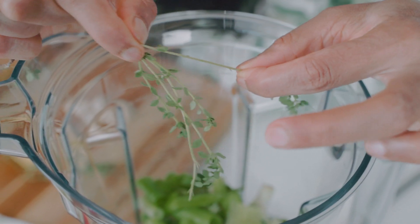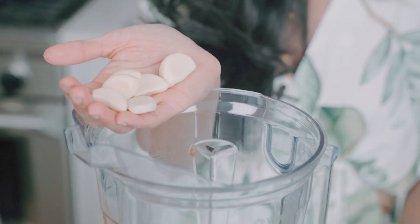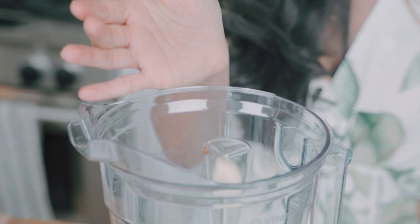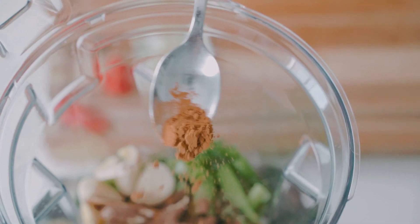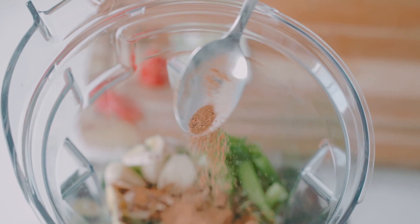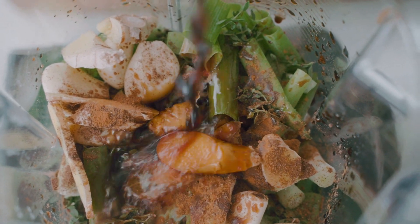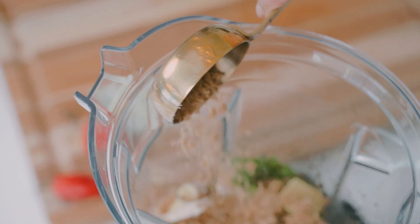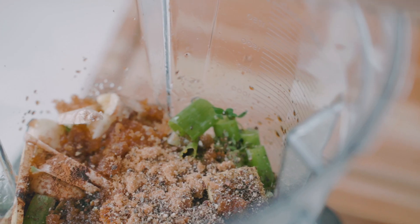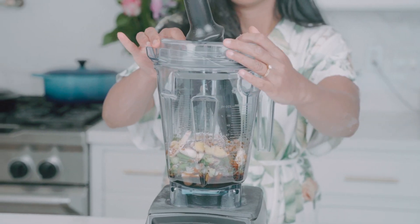Thyme is such an iconic flavor in jerk marinade — I'm going to strip the leaves off their stems. We're also going in with a few cloves of garlic, some thinly sliced ginger. I'm adding allspice, a little bit of cinnamon, and some nutmeg. To round out the marinade, we're adding soy sauce, one chicken bouillon cube, a little brown sugar for sweetness, some canola oil, black pepper, and salt. We're going to put the lid on and pulse this marinade until it's well blended.